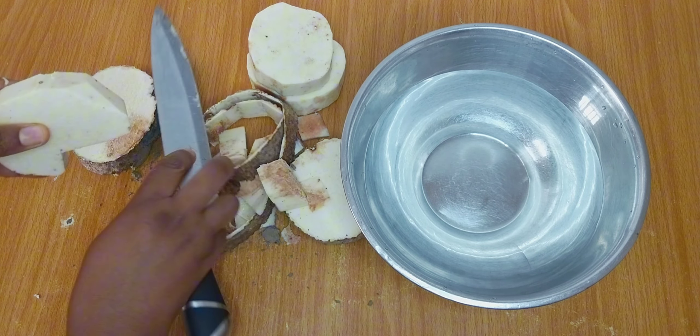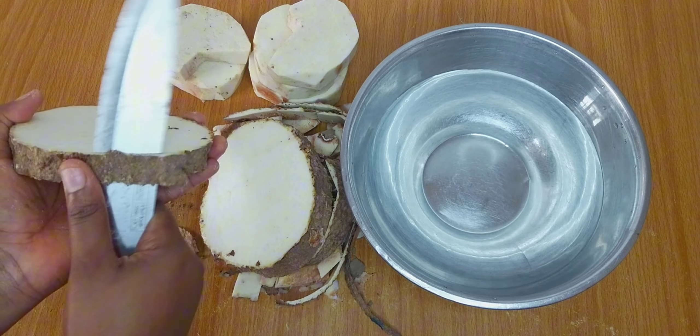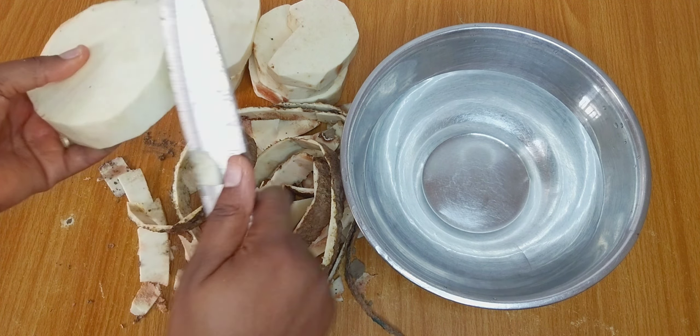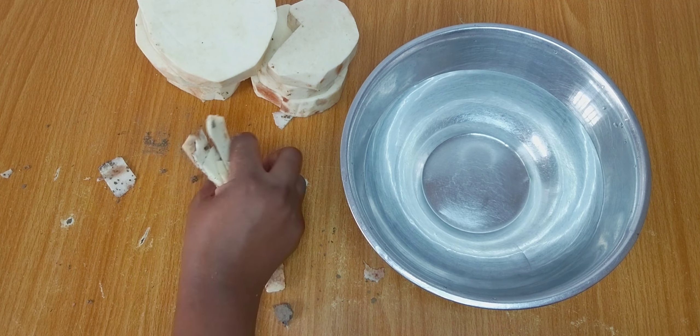While peeling the yam, I realized that some part of it was already going bad, so I couldn't get as many slices as I wanted. I also couldn't get the round shape I was going for, which is very essential for this recipe, so I had to cut out some slices from my leftover yam. After peeling, I'll clear my work surface before proceeding to cut a hole in the middle of each yam.